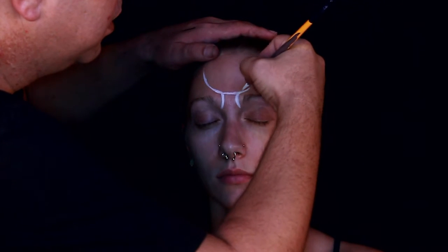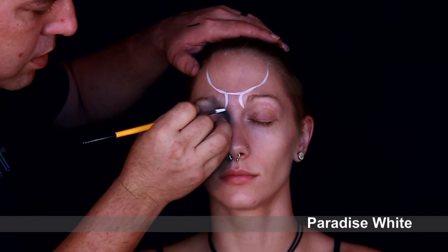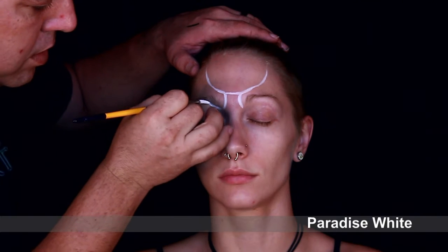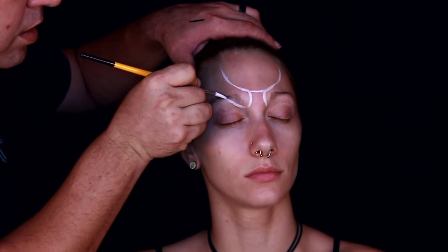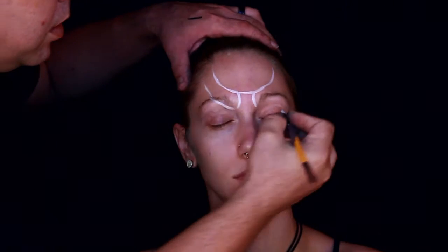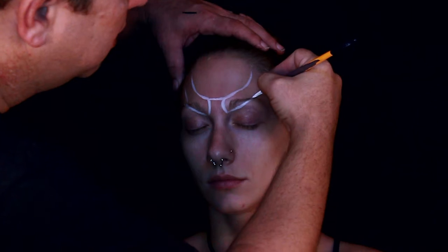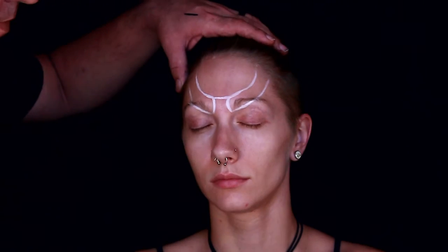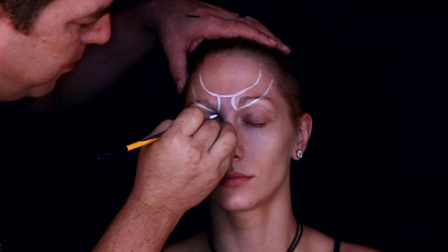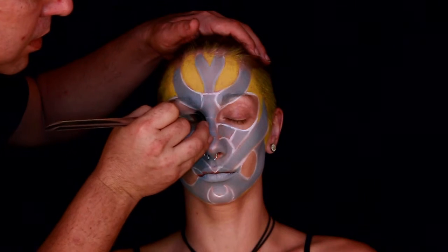What you see me doing here is something I do on more intricate designs — I'm actually laying out the design in white first, drawing out all the details, how I want everything to be and where I want them to be before I add more details. So just taking a little bit of paradise white on my brush, I'm going ahead and laying out all the design and where exactly it's going to be.